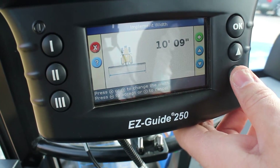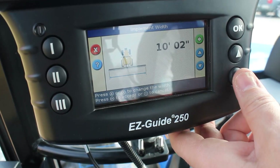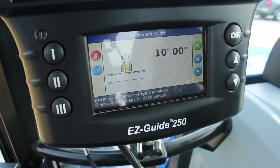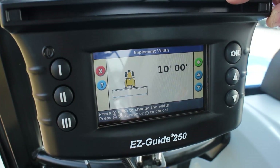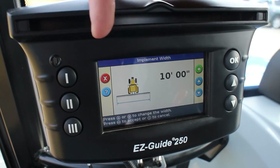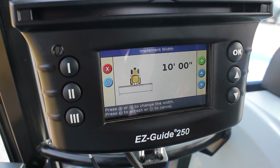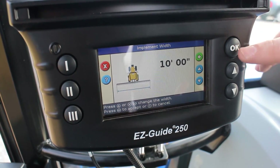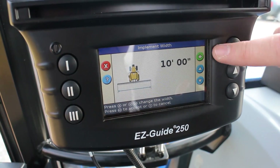Each time you change implements, this is a number you're going to want to change. If you have a notebook with different implements, jot them down so you don't have to be measuring things. You want to be precise about this number because it's going to dictate your guidance path as you work back and forth across the field. If you do this wrong, you'll have skip and overlap and things won't make sense. We've got our 10 feet and we're going to hit OK.